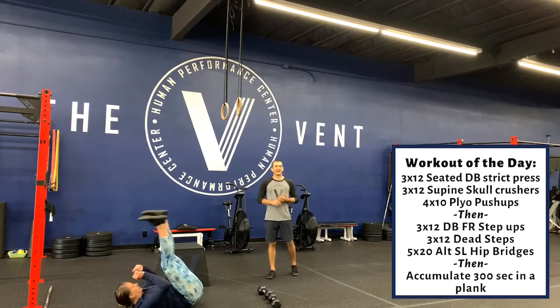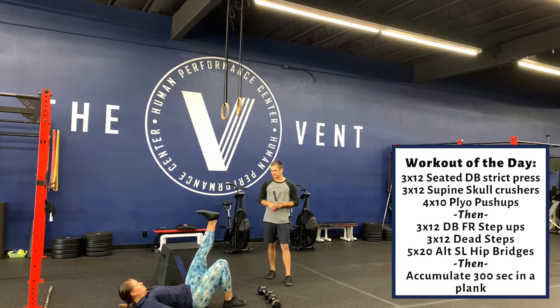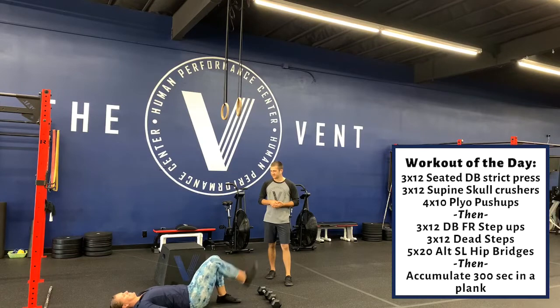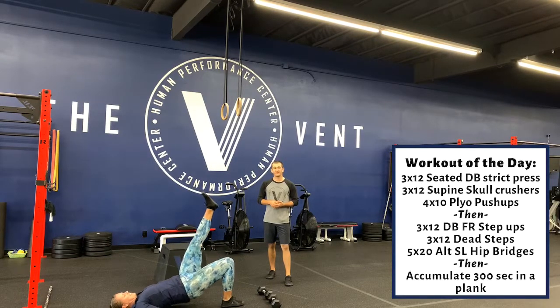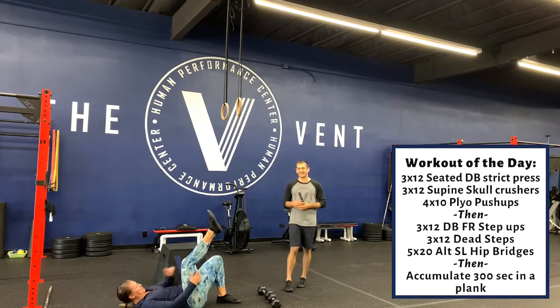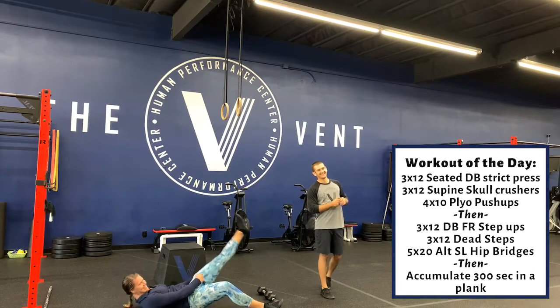After the dead steps, we have 5x20 alternating single-leg hip bridges. One rep, then the other side. So 5x20 of these. And then at the end — yes, there's still more — we need to accumulate 300 seconds in a plank.